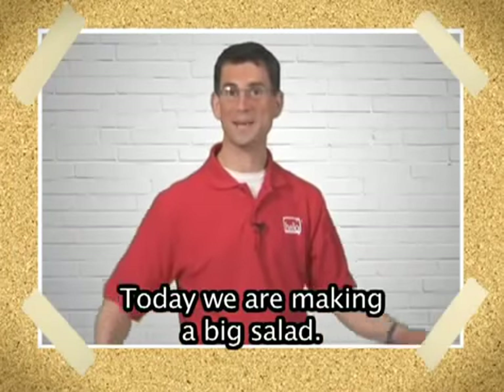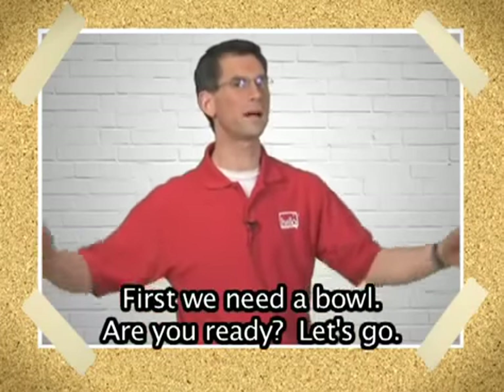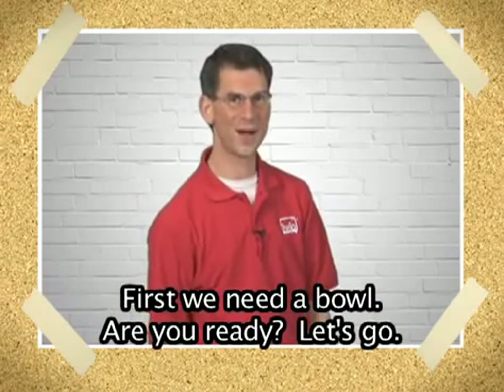Today, we are making a big salad. First, we need a bowl. Are you ready? Let's go!